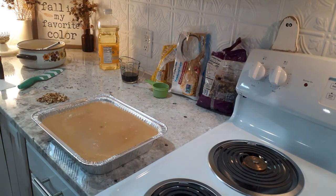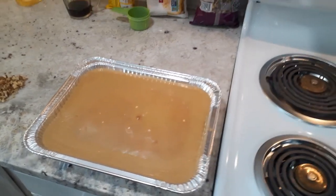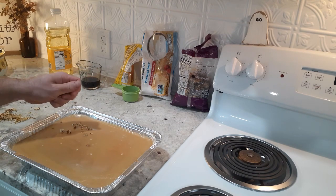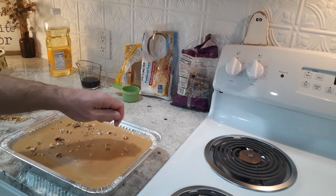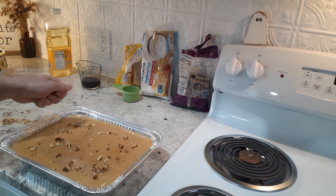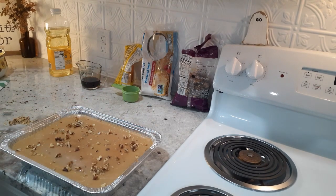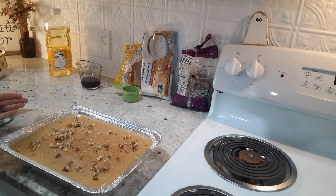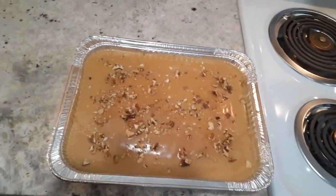If you do choose to make this recipe, I really hope you'll come back in the comment section and let me know how it turned out. This is a unique cake between the flavoring of the butterscotch, the coffee, and just the cake itself — it's a very, very good cake that I know you'll enjoy. If you haven't already, make sure to like this video, subscribe to the channel, and check back with us. We'll keep videos coming weekly on country living and good recipes. Just take those walnuts you chopped up, sprinkle them evenly on top of the cake so everybody gets some with their slice, and I hope you enjoy this. Thanks for watching — come back and see us. We'll see you next time.